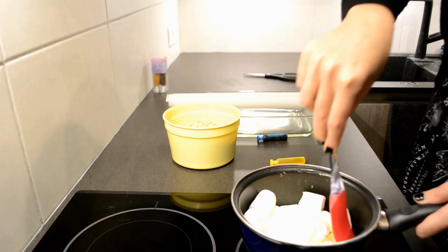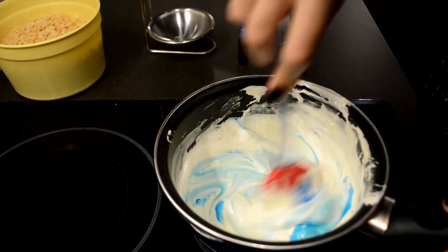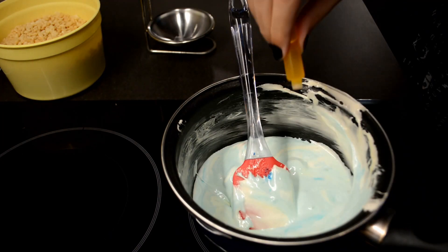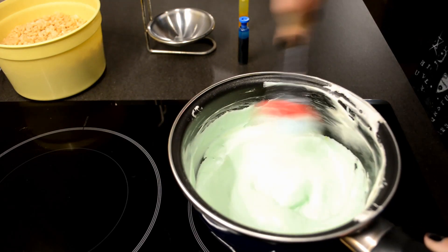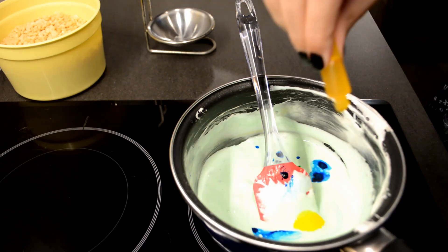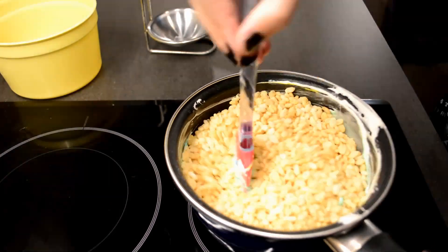This took me about 10 minutes because I used big marshmallows. If you can find them, use the smaller ones. Once the marshmallows have completely melted and you have an even mixture, start adding in the food coloring. I am using yellow and blue to create a beautiful green.